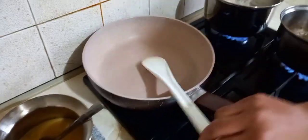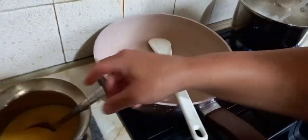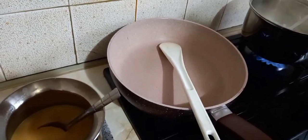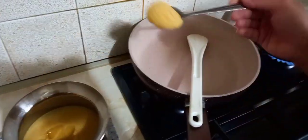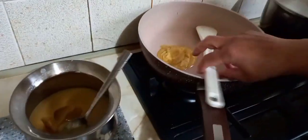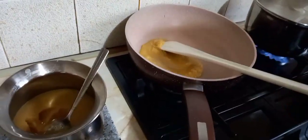Now we are going to place a frying pan on the gas. Put two tablespoons of clarified butter in the pan, then add cloves to the pan.